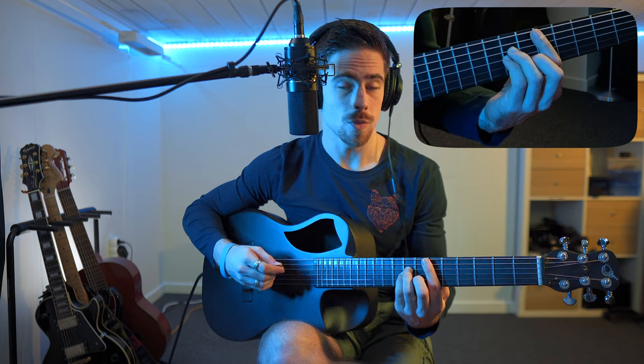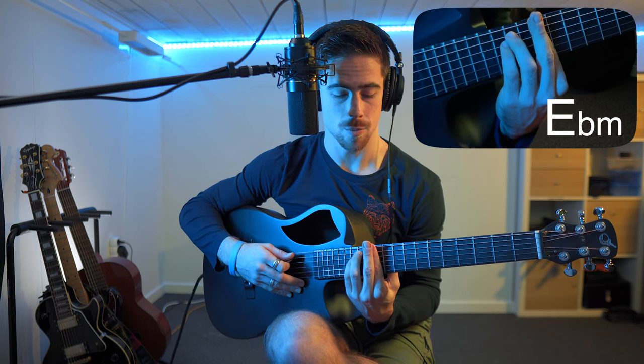Now similarly to some of the other chords we can use the same method to go to the other position to play the Eb minor chord — the second position you could say. We just move up five frets on the arm, one two three four five, and then just jump up one string with all our fingers and remove the middle finger. And then we get the E flat minor chord in its second position.